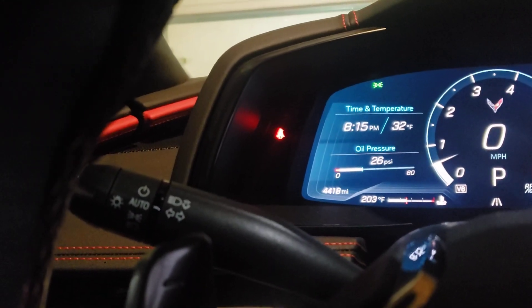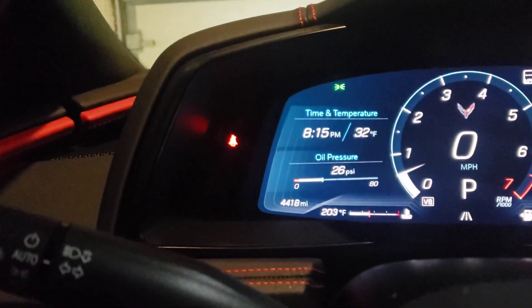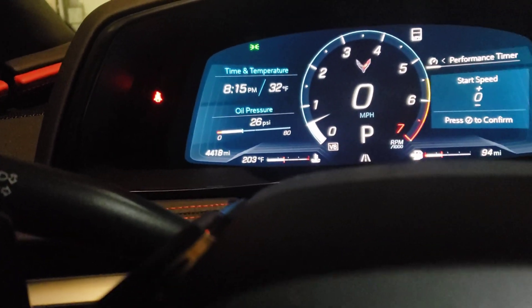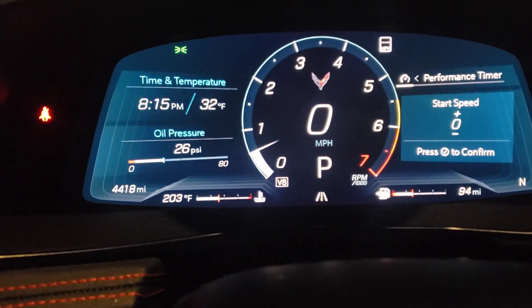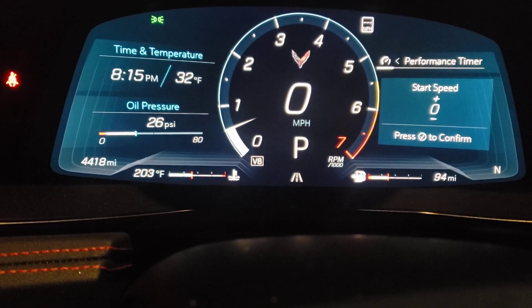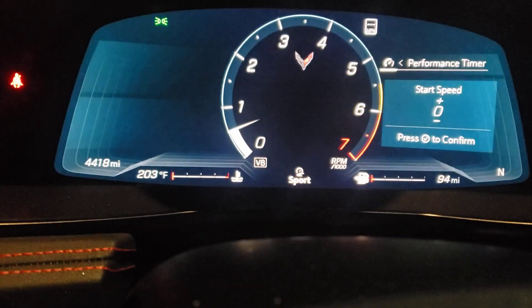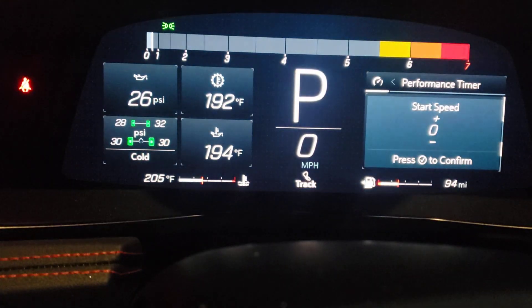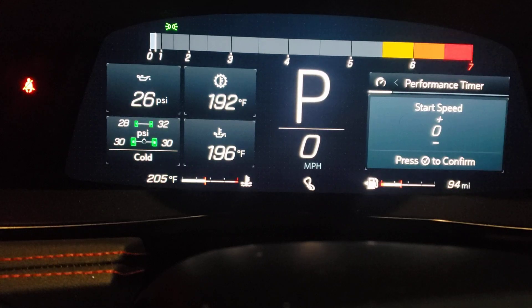I have 4,418 miles on my vehicle right now. If you look right square in the middle, that is tour mode right there under the P — as in Paul — because I'm in park. If I do the selector, now I'm in sport mode. Do the selector again and now I'm in track mode. It has all different types of modes — you do it right here on this little shifter, like a little mouse at a computer. You just twist it and it goes into different modes, and those modes appear up here.